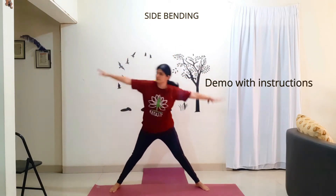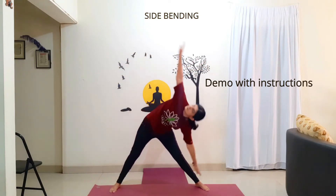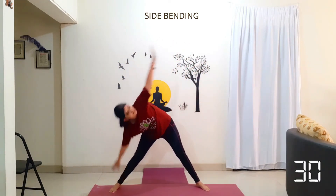Inhale, exhale, right. Inhale, exhale, left. Inhale, exhale, right. Inhale, exhale, left. Continue at your own pace.